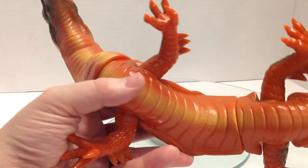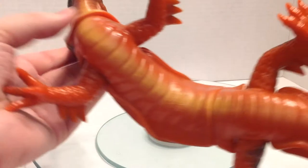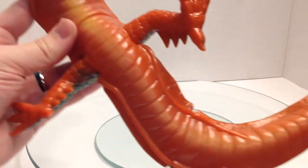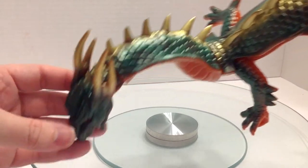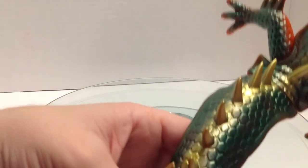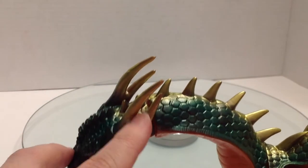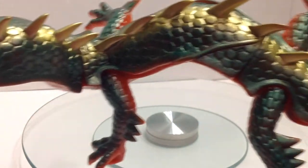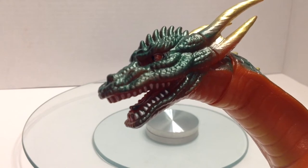Cast in this orangish-reddish vinyl, it has this yellow spray that starts on his neck, goes all the way down his belly, gets a little lighter as it gets to the end of the tail there. The top has this metallic greenish teal that covers his entire head, all the way down his back, down to the tail, and on the backs of the arms and legs. On top of that, we have gold highlights on the horns and spikes down the back, all the way down to the tip of the tail. Final paint apps are the silver teeth, red eyes, with black pupils.